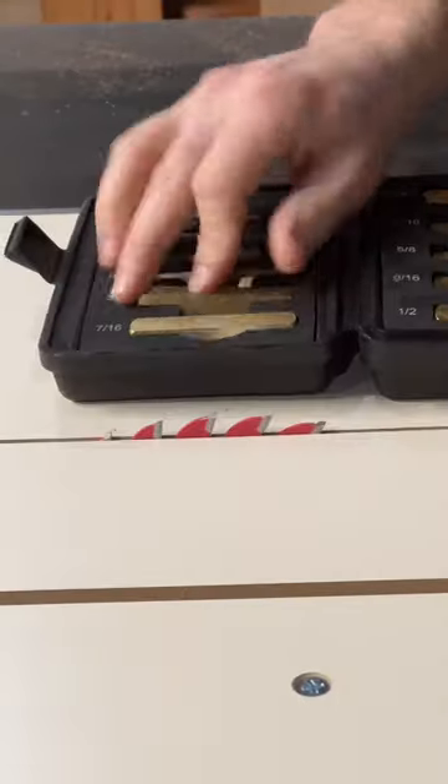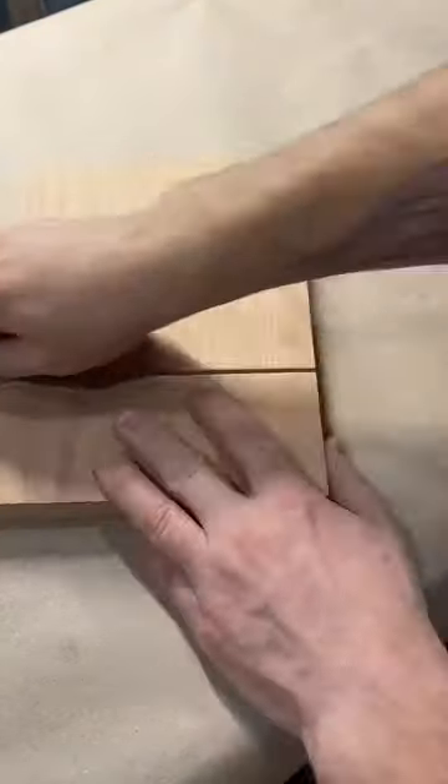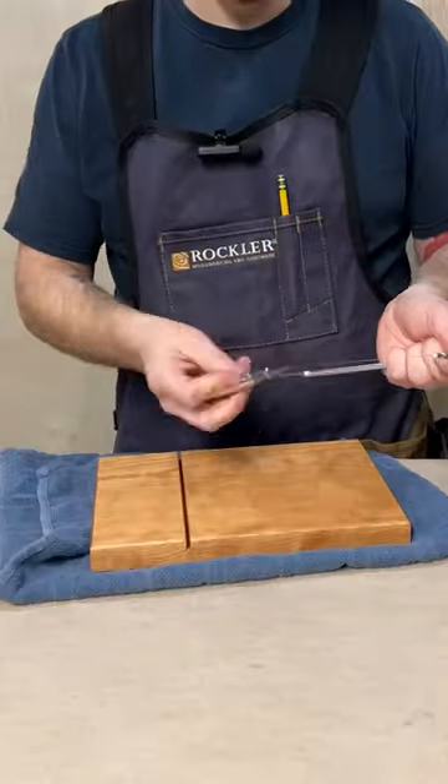I used a 3/8 inch brass setup block to set my blade height and cut a kerf line for the slicer wire to go in, sanded the groove, gave the board an edge profile, then finish sanded to 220. I applied some finish and buffed it off the next day.